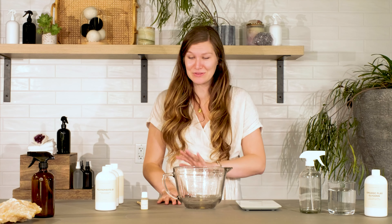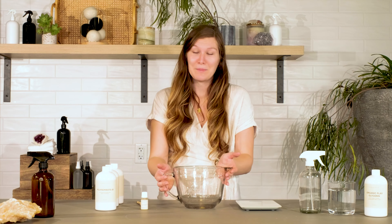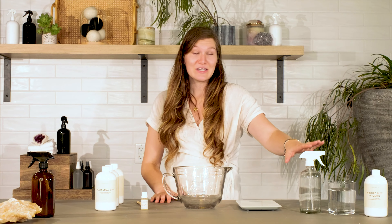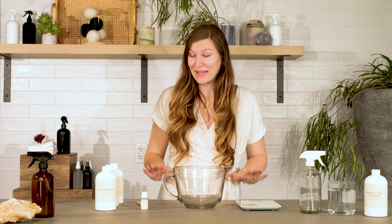First, I'll start out with my maker's tools. I use these all the time so I definitely suggest investing in them if you don't already have some. A digital scale — most everything in making is done by weight, so you definitely want one handy. My glass pitcher can be used for making so many different products and is super easy to clean. I've also got a trigger spray bottle, which is what I'm going to put the finished product in today.